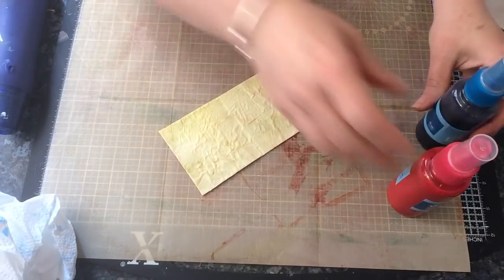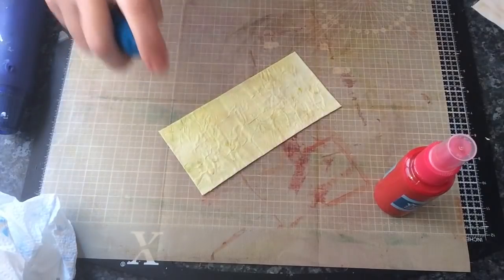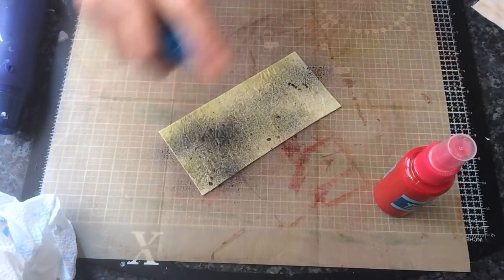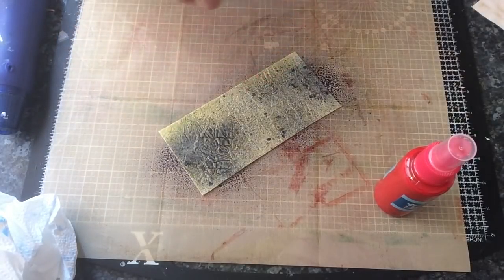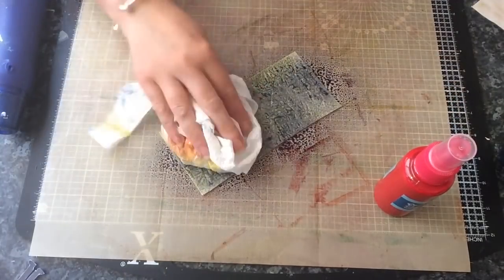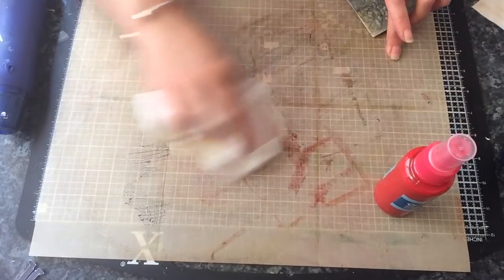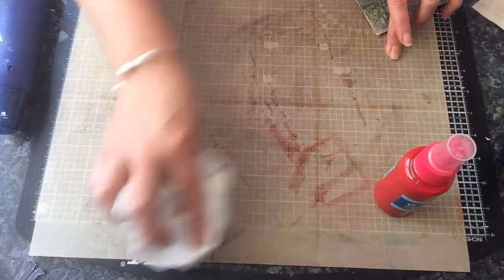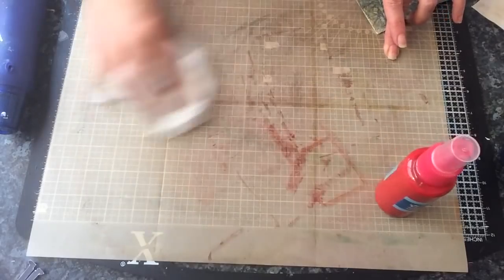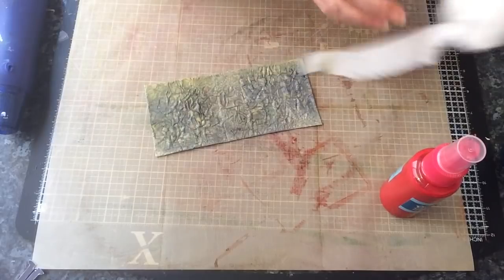Then I'm going to go with some blue. If you put too much on just take the excess off with this. These sprays are just made with acrylic paint and I've used some distilled water so that it lasts a little bit longer.